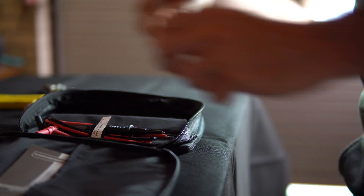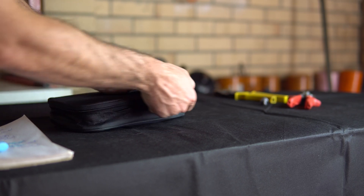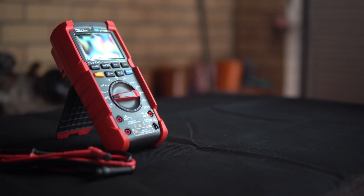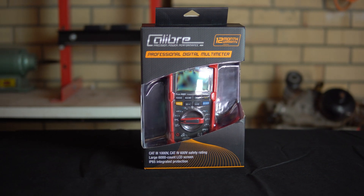When you're done, slip the multimeter into its handy carry bag and call it a day. Whether you're a professional or not, you should always get the right tool for the job. So if you have an electrical job that needs doing right, then a Caliber Professional Digital Multimeter is what you need.